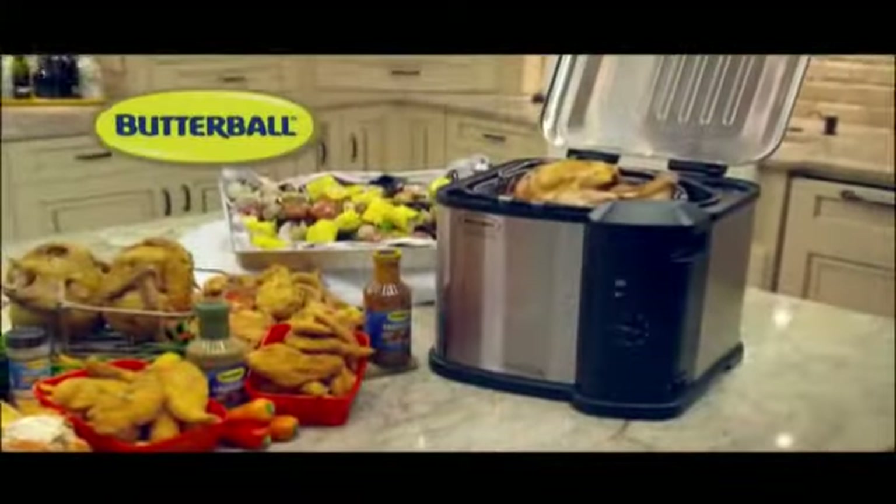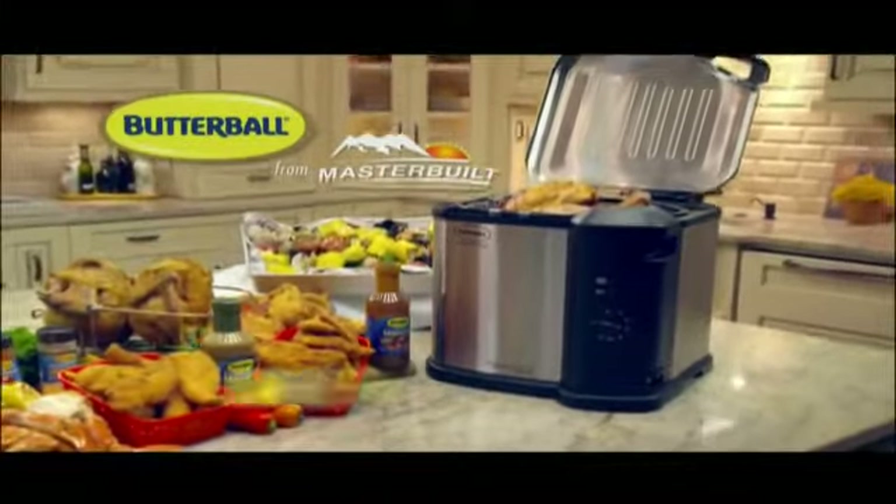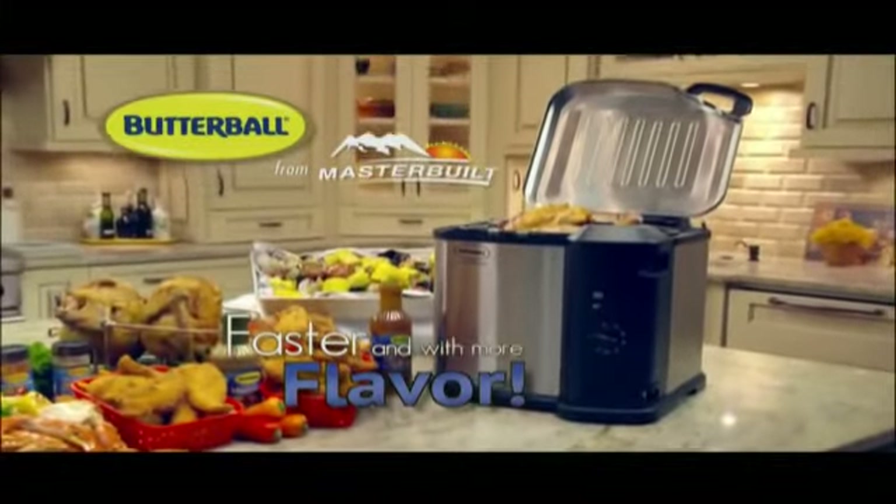Introducing the Butterball Electric Turkey Fryer from Masterbuilt — the revolutionary new way to enjoy turkey faster and with more flavor.